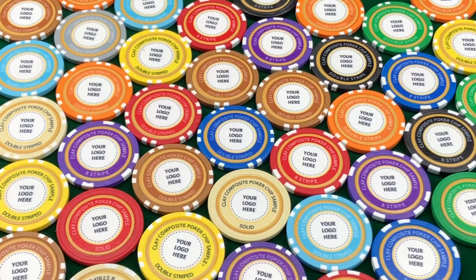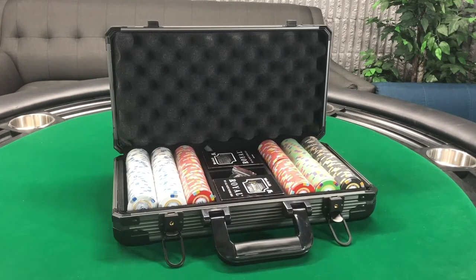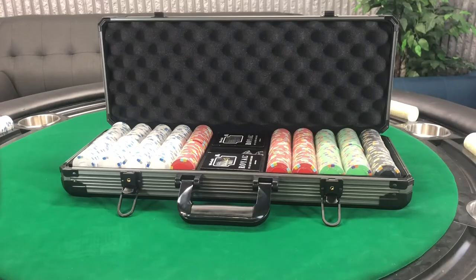We break down the number of chips and the colors so you don't have to. The 100 set comes with 50 white chips, 25 red, and 25 blue chips. The 300 set comes with 100 white chips, 100 red chips, 50 green chips, and 50 black chips. The 500 set comes with 200 white chips, 150 red chips, 100 green chips, and 50 black chips.